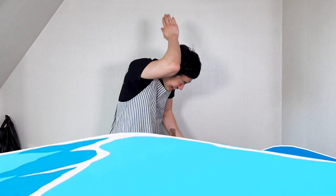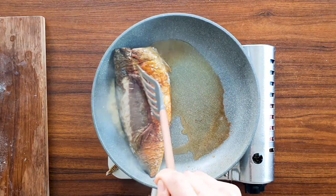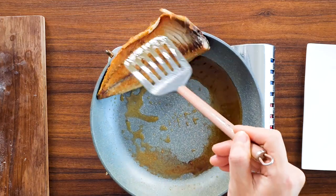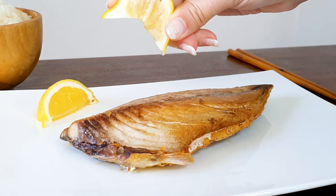We're gonna cook it for 5 minutes on each side. Once you cook both sides, turn your stove off. Wow, cooked this so well. Place it on a plate — tadda, that's it. Our mackerel is all ready to eat.